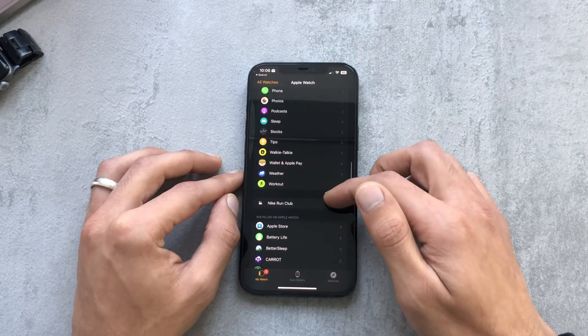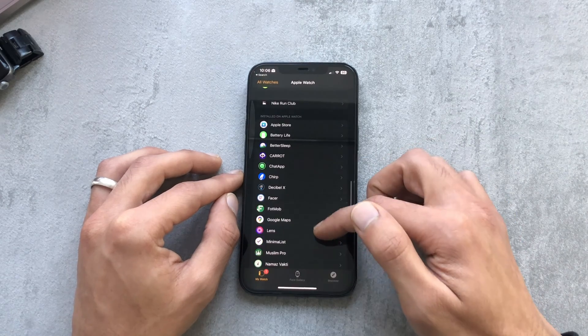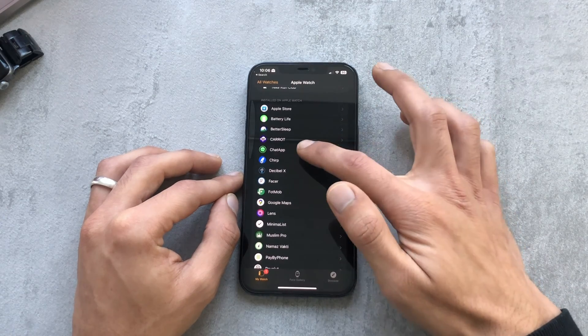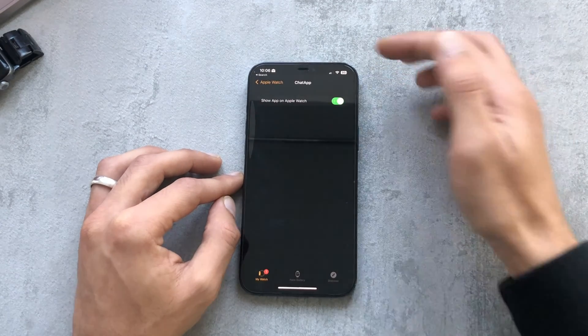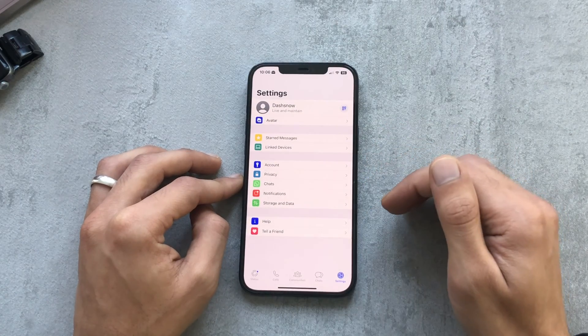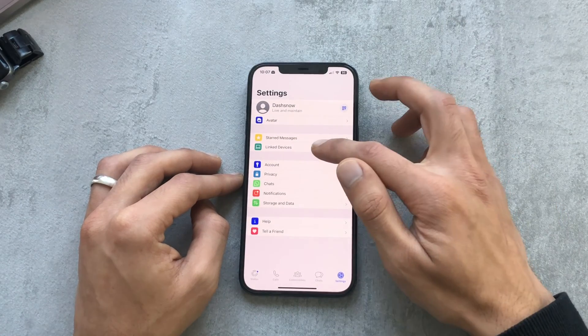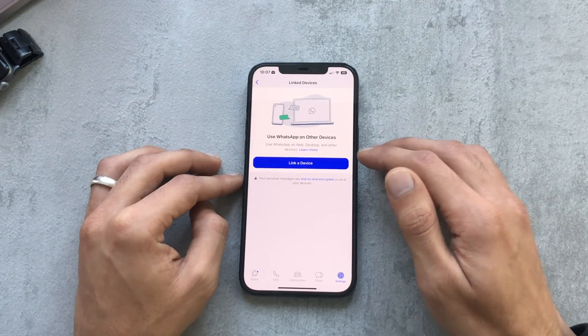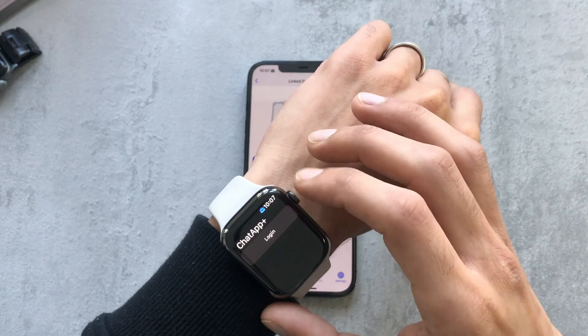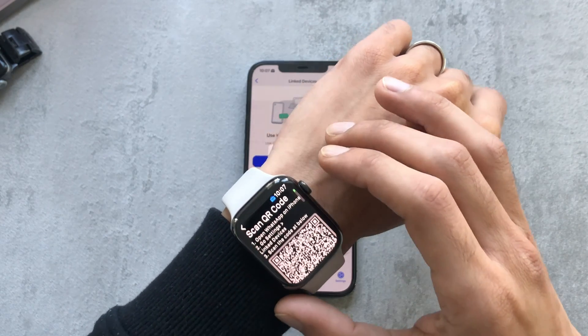Once you've downloaded it on your Apple Watch, you just go to your Watch app — it automatically loads. We can check that it's on the watch and confirm Chat App is loaded. Then it's a matter of opening WhatsApp, going to your settings tab at the bottom, and selecting Link Devices.